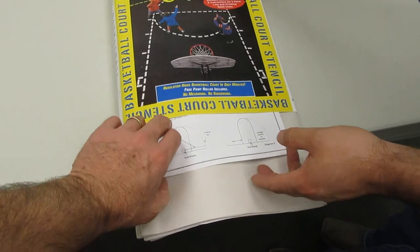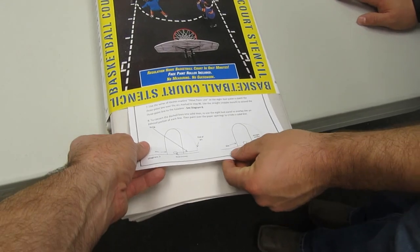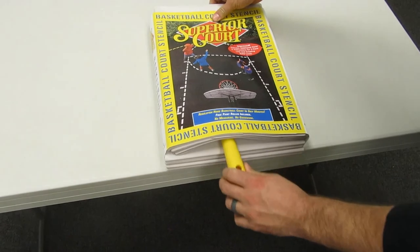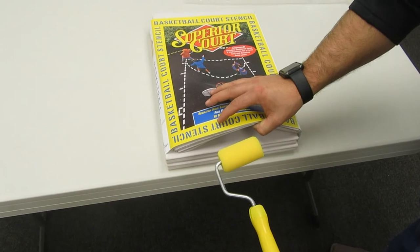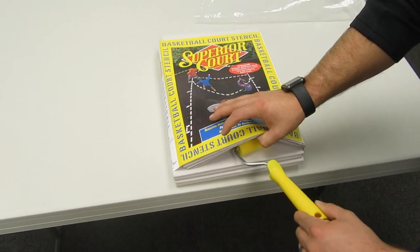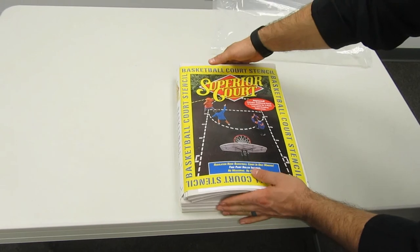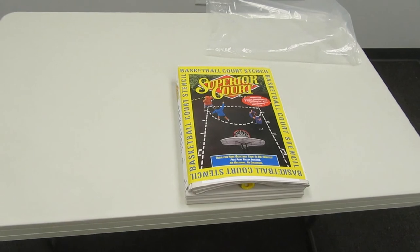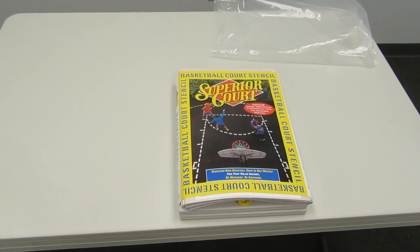It does come with a set of instructions as to how to lay the paper out and how to get prepped for the painting. Once you're ready to paint, there is a supplied paint roller that comes with the kit. You can use this with driveway type marking paint that you can get at any paint store and roll over the stencil to make the marks. Or you can also buy upside down pavement marking spray can paint at a paint store and do it that way — sometimes it's a little bit easier.